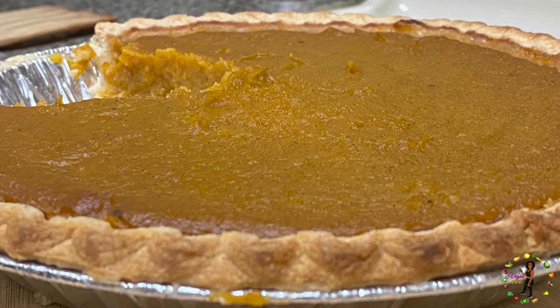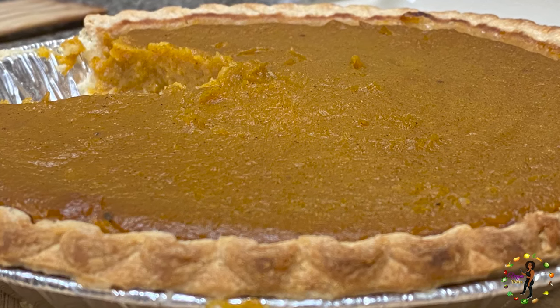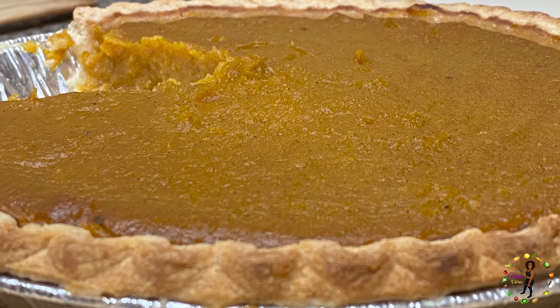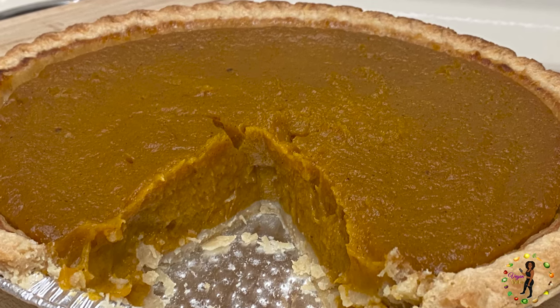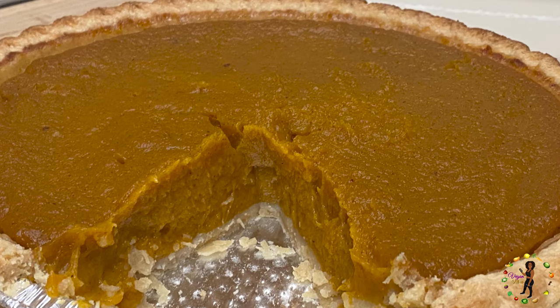We'll be making a butternut squash pie. This is an alternative for all my sweet potato pie lovers. Now this pie is just as sweet and even more delicious if you ask me. The vegan pie crust complements this pie so well and it definitely will have you coming back for another slice.